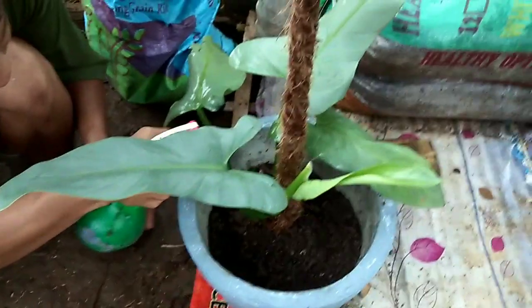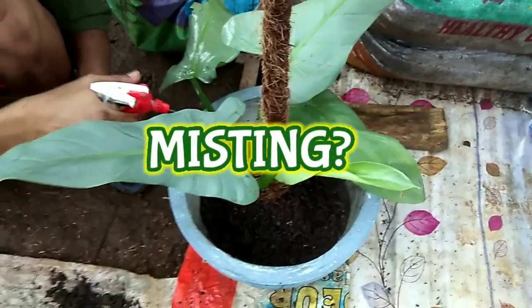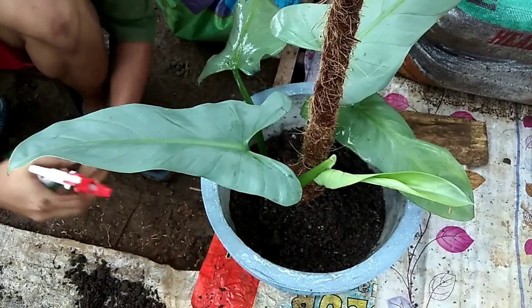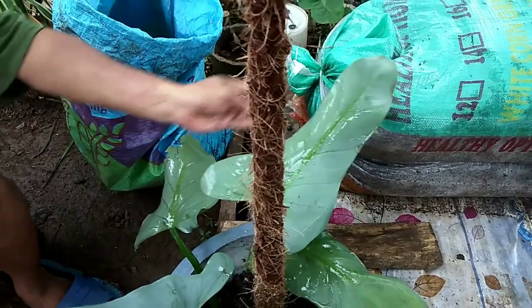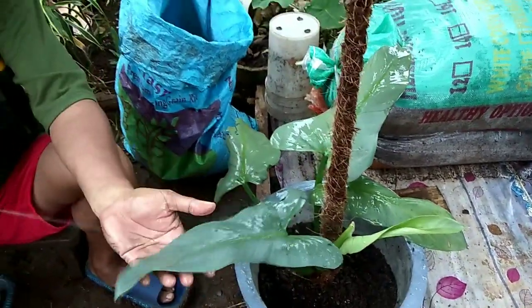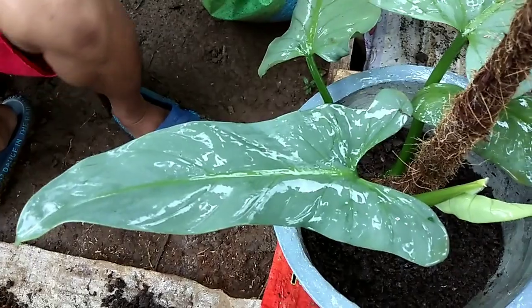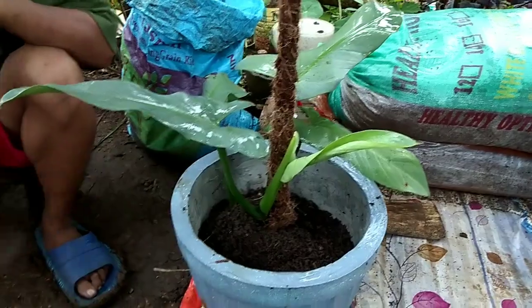For those asking whether they need to mist their plants regularly: philodendrons need to be watered regularly, but regular doesn't mean every day. The key to watering is not how often you water but the soil where you planted it. You don't have to mist it, but it helps. Let the top layer of soil dry between waterings. Like most philodendrons, position them in bright but indirect sunlight. If you put it indoors, you can mist it regularly and wipe the leaves with a damp cloth to keep them shiny.